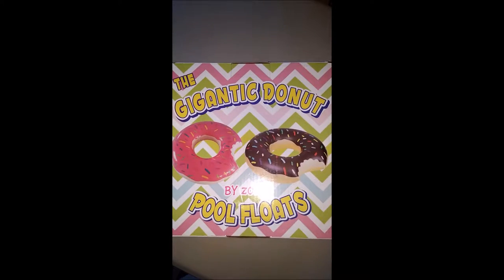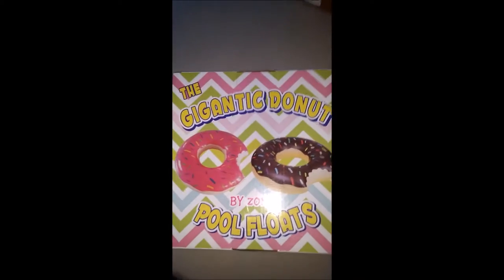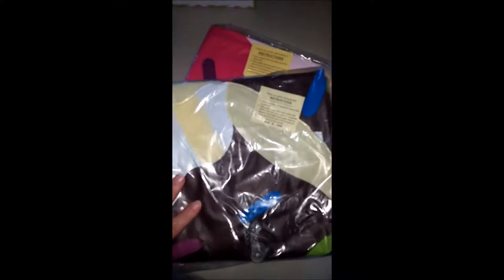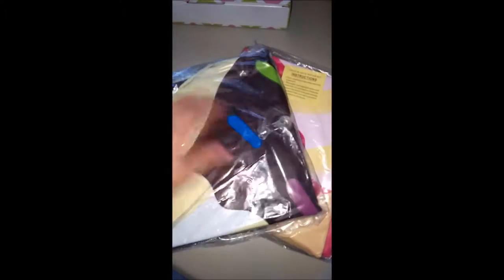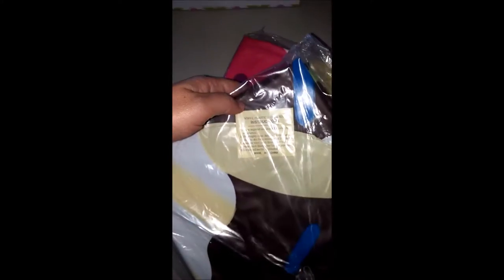I'm here with the Gigantic Doughnut Pool Floats by Zond. They come like this, they come in plastic bags, and they have a patch with each one. It gives you instructions on what to do if you pop a hole in them.